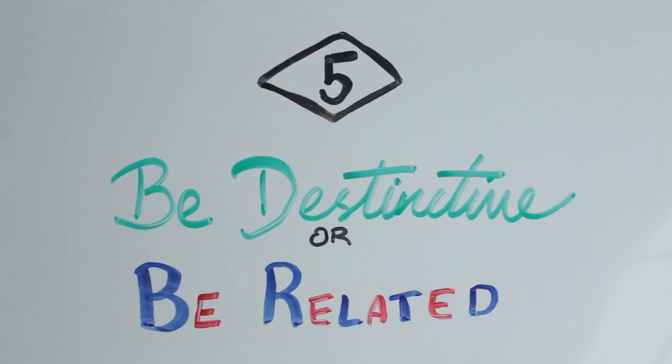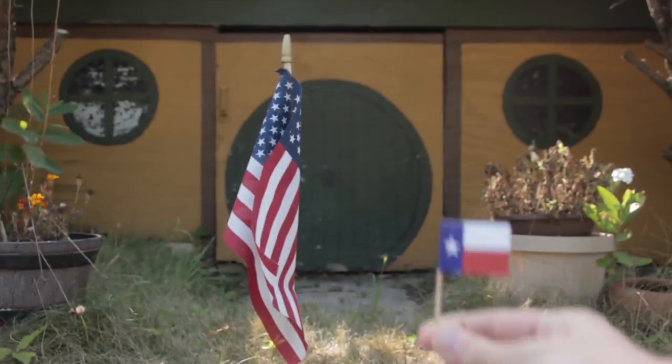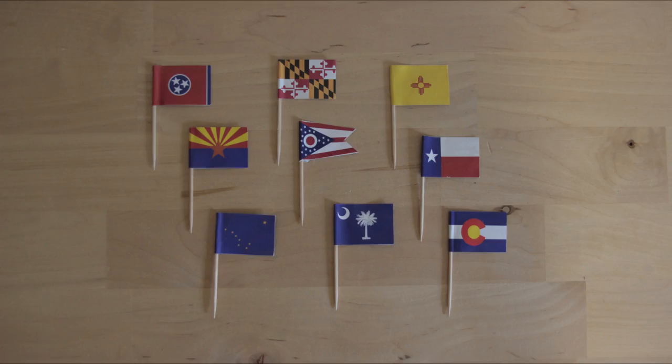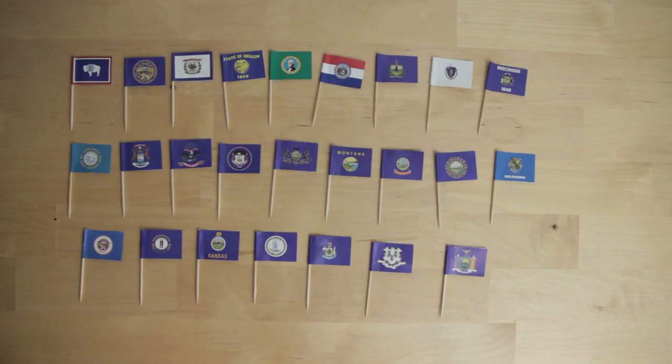Number five: be distinctive or be related. Flags are usually best when either distinctive and unique — like Ohio with its weird shape — or related to other flags, like how Texas's flag uses similar colors and design to the United States flag, or how the flags of the Nordic countries all incorporate the Nordic Cross. The best U.S. state flags all stand out as unique and distinctive. The seal-on-a-bedsheet flags aren't distinctive or related — none of them really stand out, but they don't fit well together either. They're all a slightly different blue or an entirely different color, all have different sized seals, and you can't tell them apart.